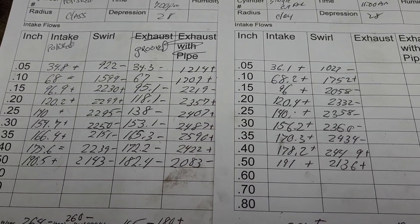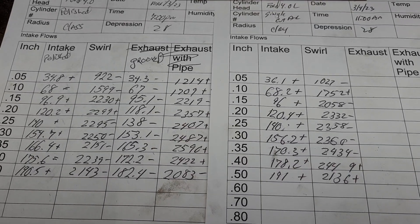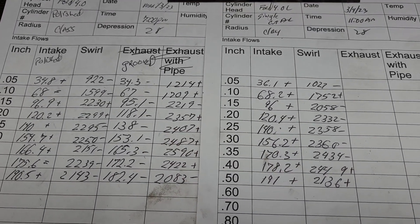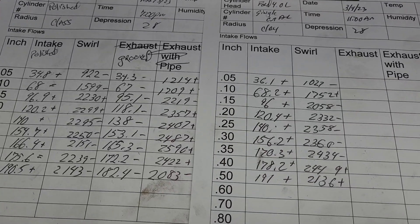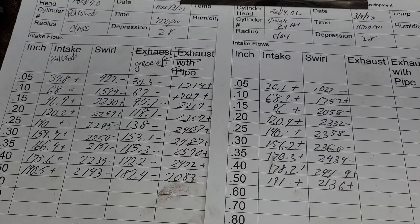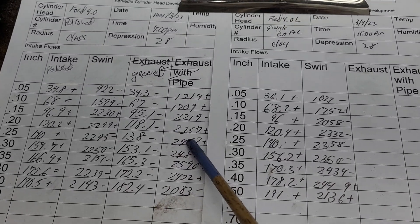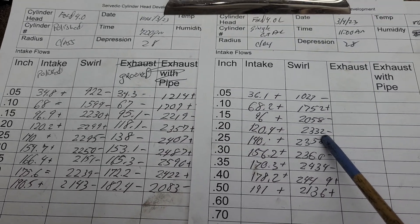I don't think there's a lot of people that would have expected that. How is that possible? Well, a couple ways — it's a little bit bigger port, gotta factor that in. It definitely has more metal taken out of it, it's a little bigger port now.